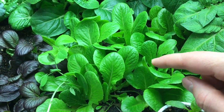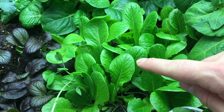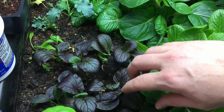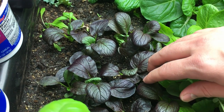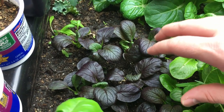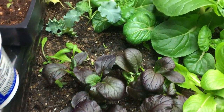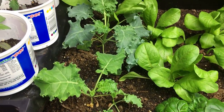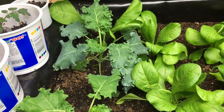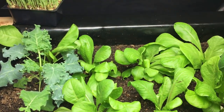Coming over from the bok choy, we have our Paris Island cos lettuce that we transplanted about a week ago, and it's already a couple of inches higher than it was in its containers. The leaves are growing so nicely. Then we have our purple lady bok choy — look at these vibrant colors, I think this has to be my favorite looking plant right now. This one is another inch or so taller than it was last week. And then some of our kale — about five inches tall, standard curly kale.